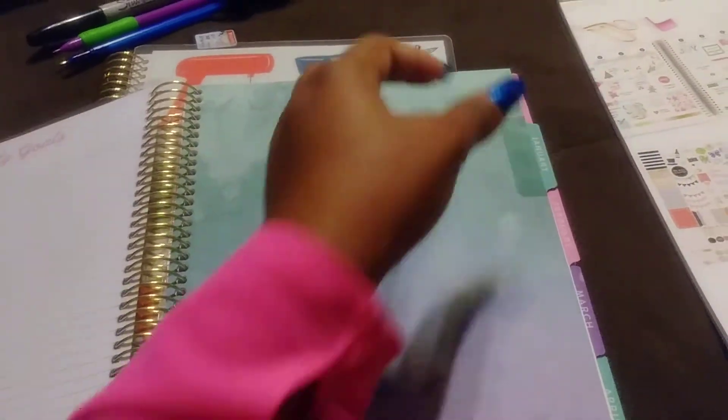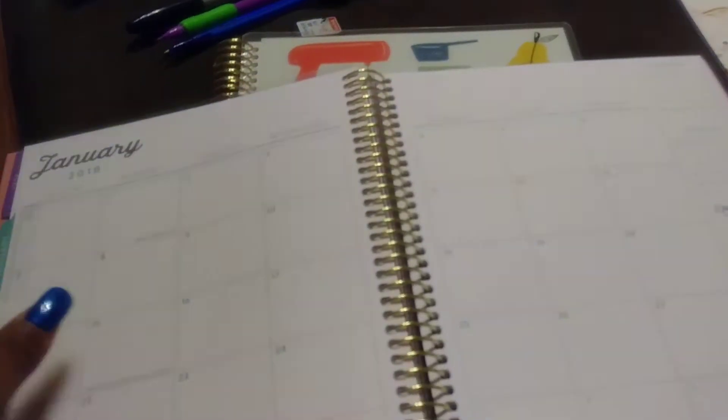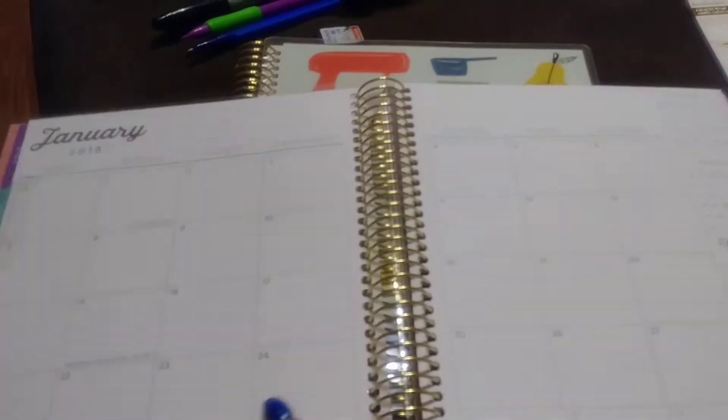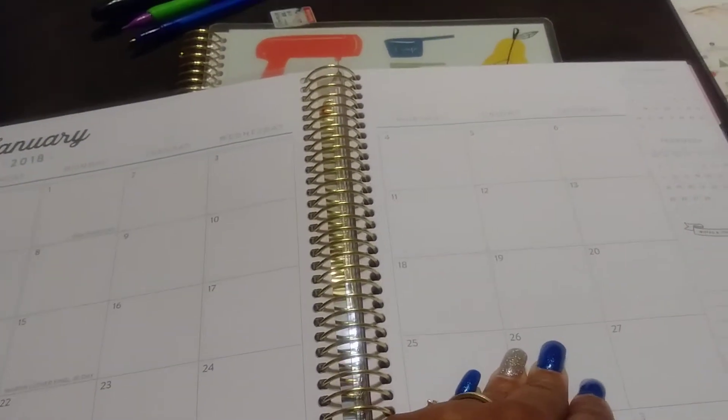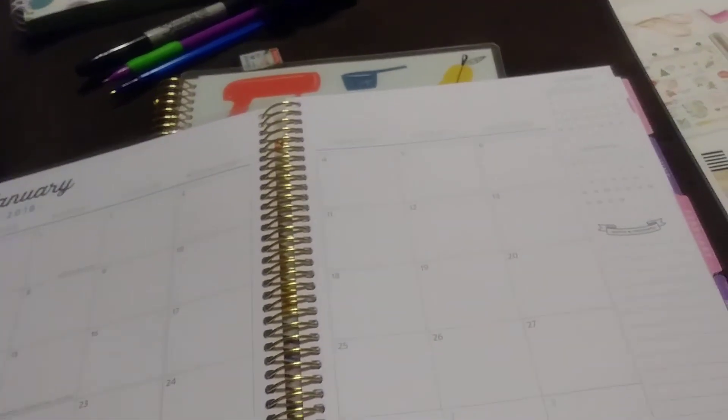It's yearly goals over here, so then we start January and you have the calendars for each date, and you can put notes right here.